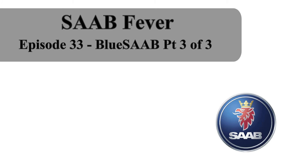Hello and welcome to episode 33 of Saab Fever. My name's Frank and in today's episode we're going to finish the Blue Saab project.